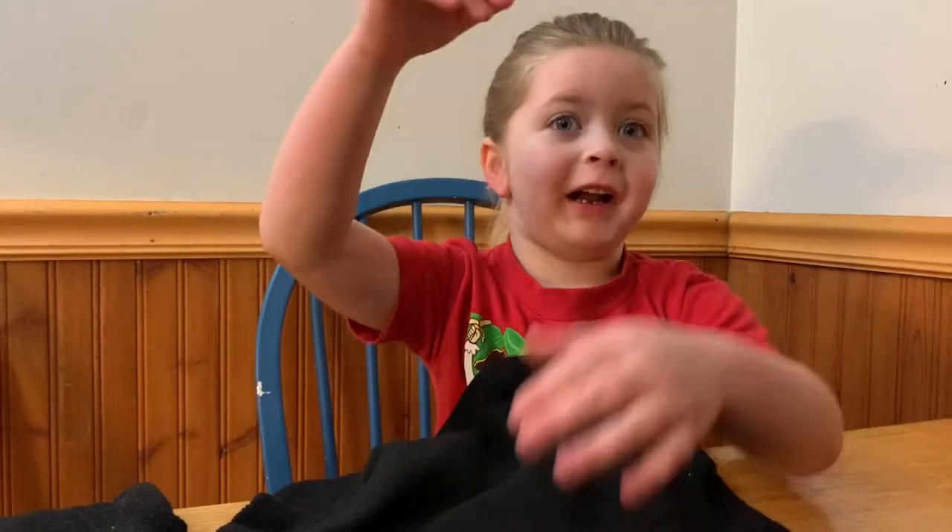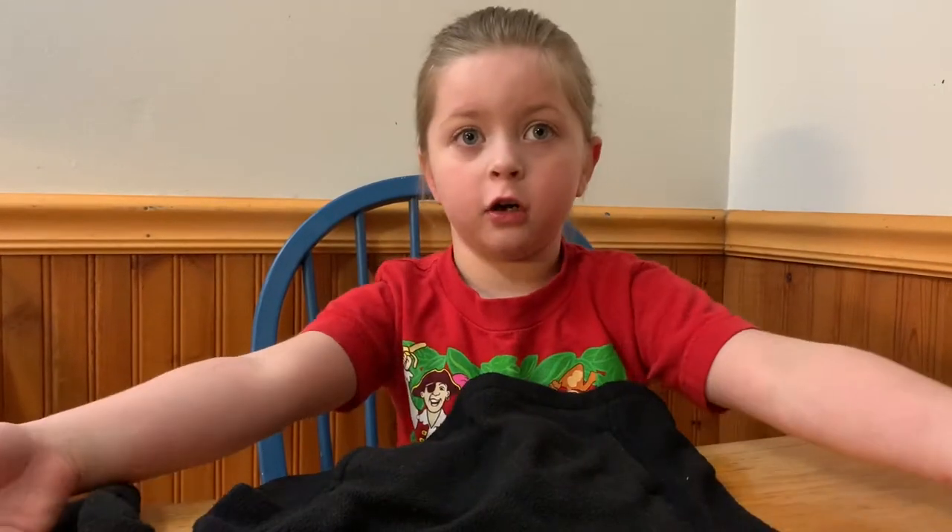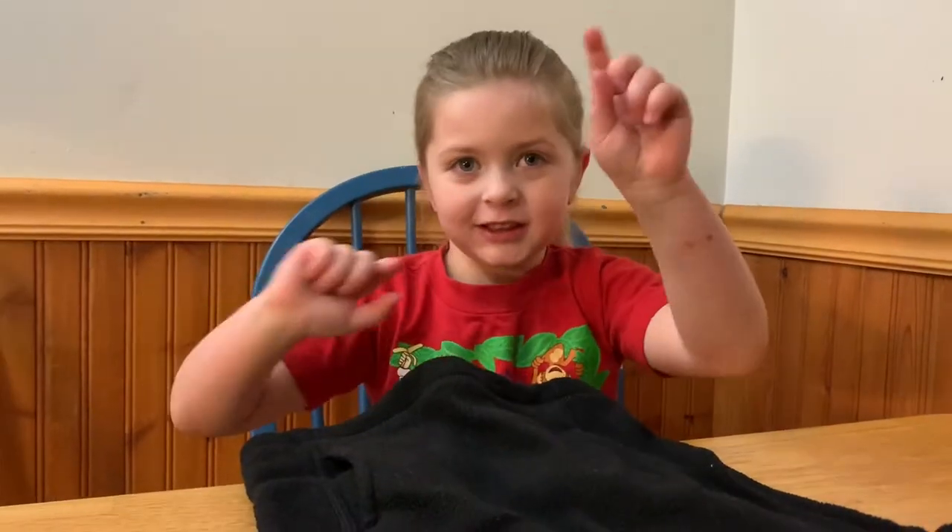Hey guys at home. I'm making a full sweater. So pretty. You will like it. Now let's get started.